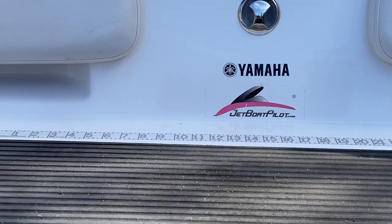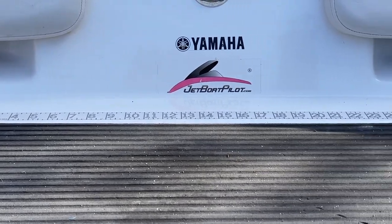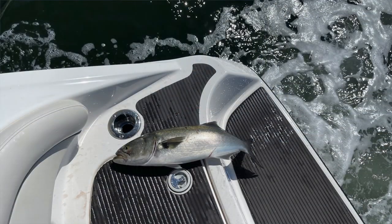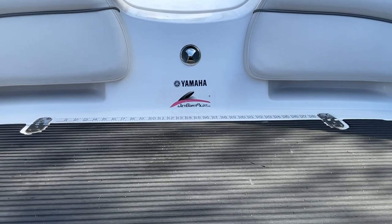Back here at the swim deck, I've added an actual tape-on ruler. I'm a fisherman, so it's important to have a place to measure fish. This is usually where I bring fish on board the boat, right on the swim deck, so it makes it super easy to measure them at this location.